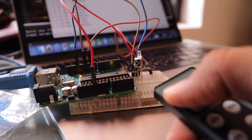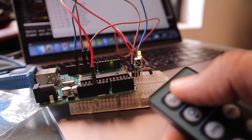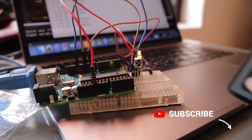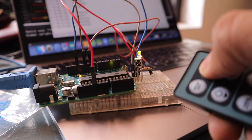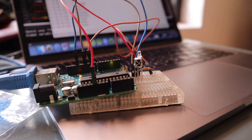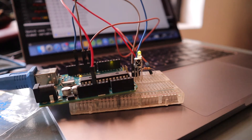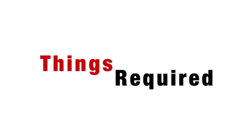Hi guys, so today in this video we are going to learn how to use an infrared remote with an Arduino. For testing purposes we have used an LED and we are switching it on and off with an infrared remote. So without any further delays, let's get started. These are the things required for our project.